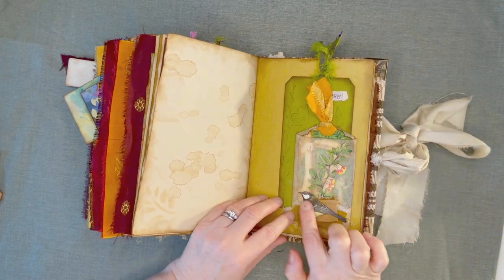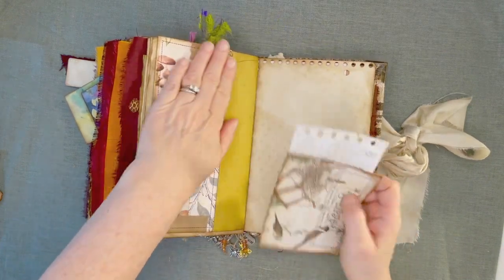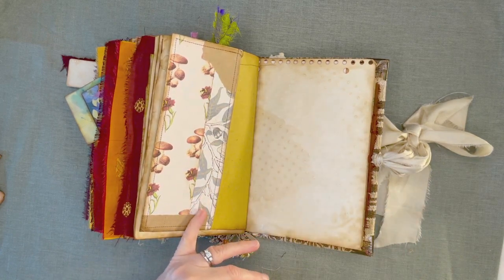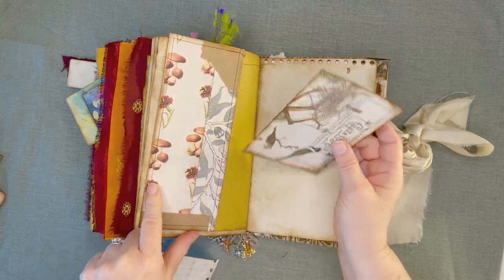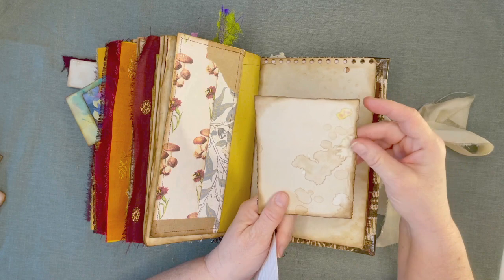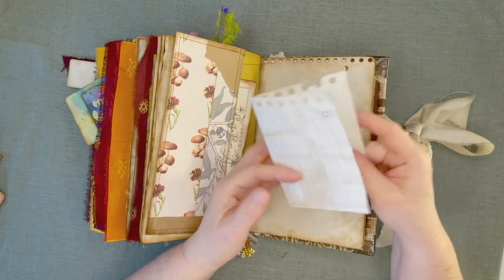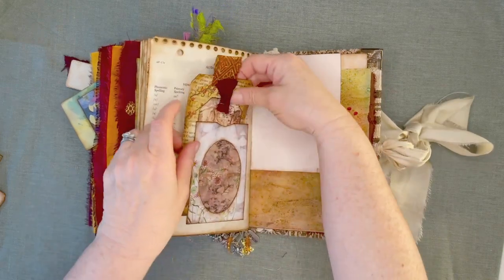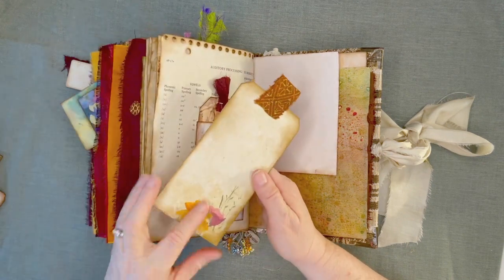And a glassine little bag. And another bird from the kit. And a tuck here — this was a journaling card that came in happy mail from Didi at Two Precocious Dames, and I just made it into a tuck. This is from the kit — another postcard. I just grunged everything up a bunch, it made me so happy. Another piece of paper from a notebook that I had for a skillion years.